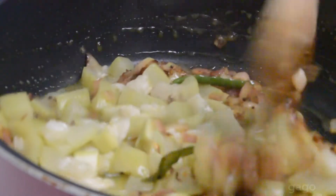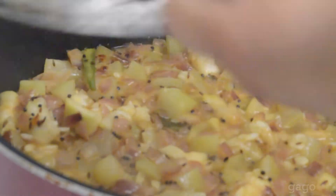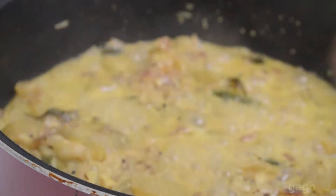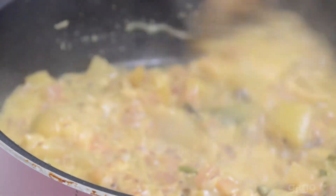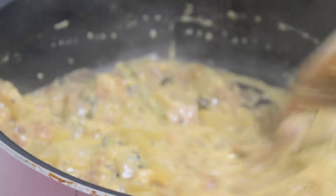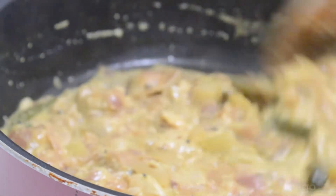Then add the microwaved bottle gourd pieces. Let them cook — close the lid so that you get a soft texture out of it. Then add one to one and a half cups of milk to it and some salt.